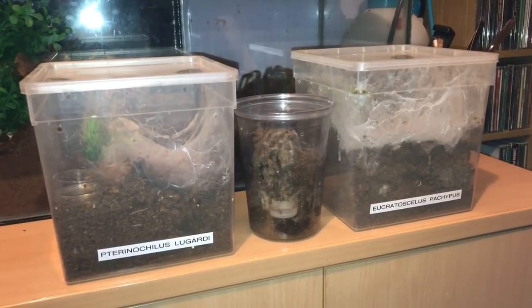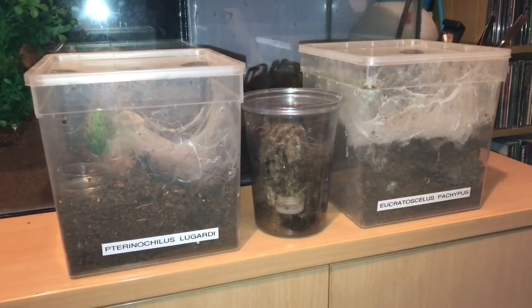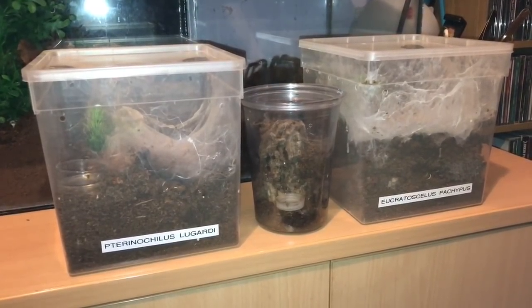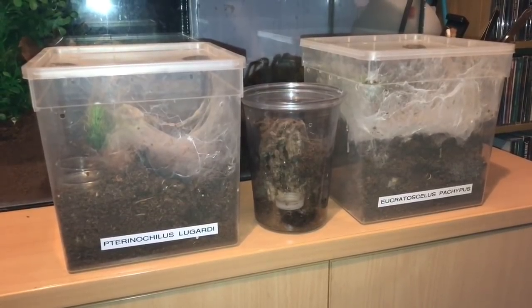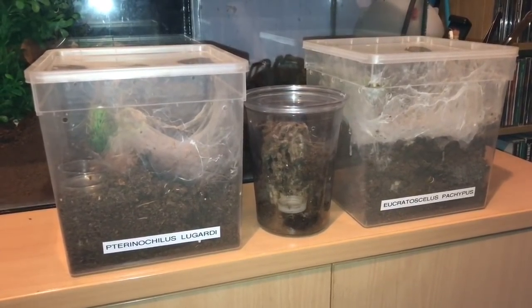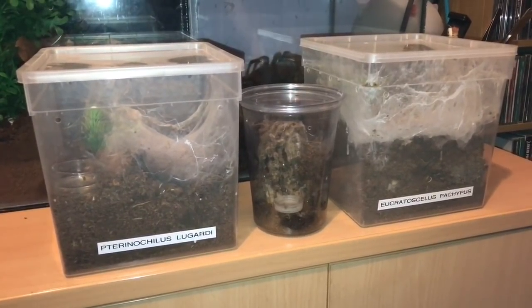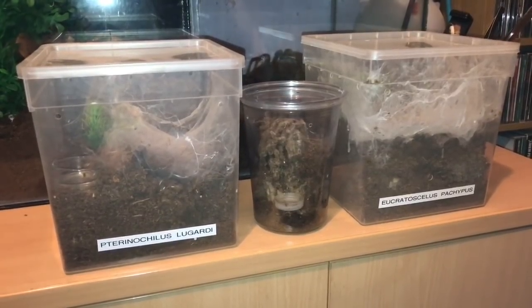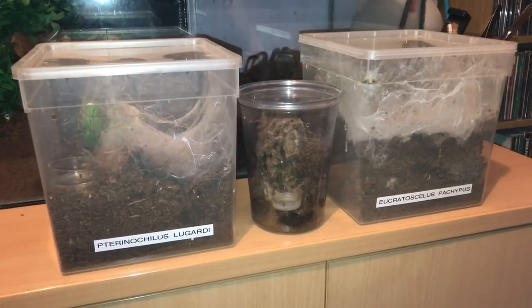Hi everyone, the Spider-Man here. Ladies and gentlemen, if you remember on the 16th of February I did a video of these three tarantulas that moulted, plus I did a scorpion takedown of my black death stalker. That was a week ago — time does fly. I'm going to be feeding these three tarantulas today and I've only got superworms and mealworms left, so let's take the lid off the first enclosure and see if they're hungry.